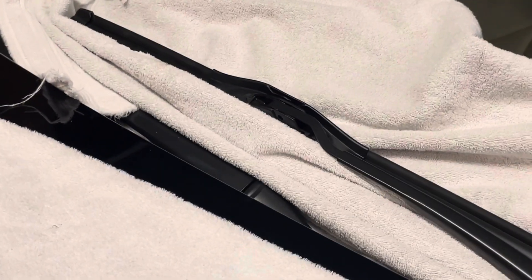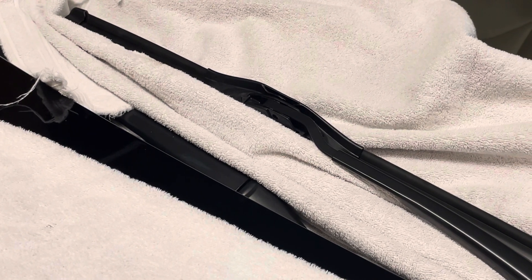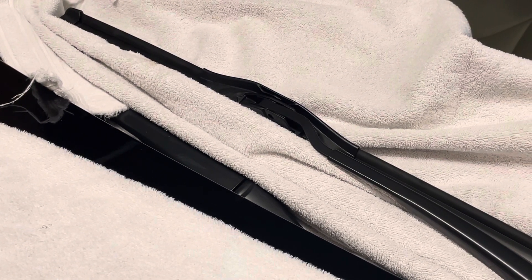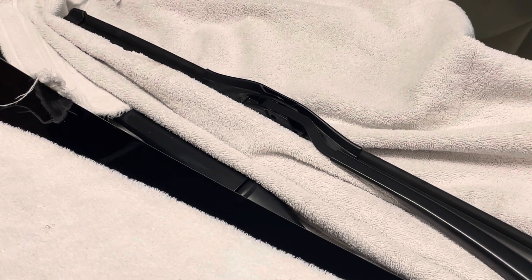We can let that one down and now we're going to do the passenger side. This was the driver's side. The passenger side is the 17 inch — it's exactly the same method, just a shorter blade. I hope this helps. If you have any questions you can leave them in the comments, and if this video helped you, you can like it and also subscribe to my channel. Thanks!